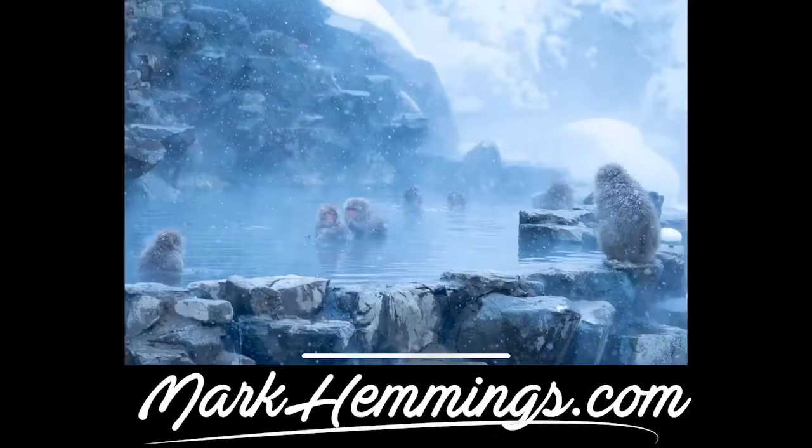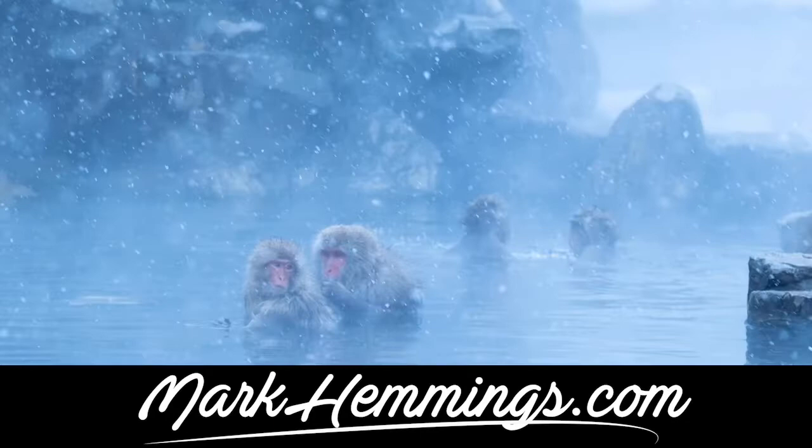Hi all, even though it's summer for me and probably for most of you in the northern hemisphere, I have a wintry scene for you and a little instruction about snowfall. So we have this Japanese snow monkey scene.